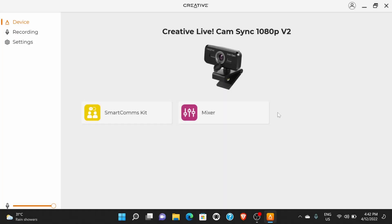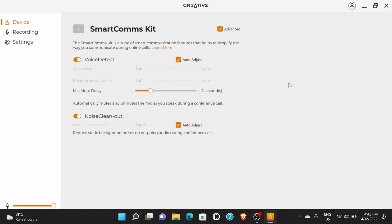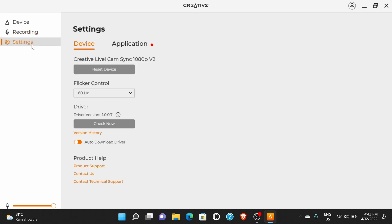To make full use of the Live Cam's features, you'll need to download and install a Creative app. The key feature of this webcam is its support for the Smartcoms kit, which you'll notice is disabled by default. Toggling the switch on and checking the advanced box, we see that the kit includes what Creative calls voice detect, which automatically mutes and unmutes the microphone as you speak during a call — useful if you hold calls in noisy environments. It also has a noise clean-out feature which reduces background noise on outgoing audio during calls. The rest of the app is pretty basic: there's a recording section to set microphone audio quality, and a settings section with the ability to reduce video flicker and tweak app settings.